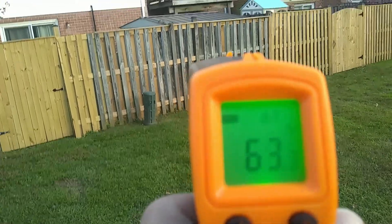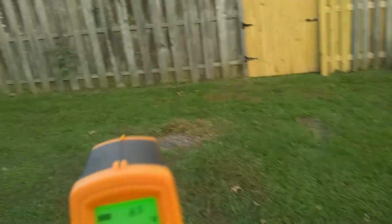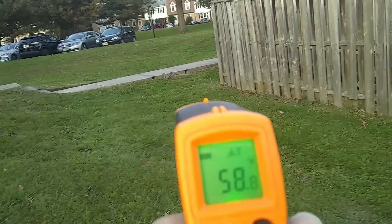We can use it to measure the temperature of our squirrel - if it doesn't get away. Well, maybe not.